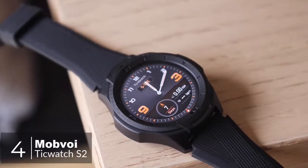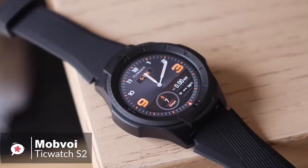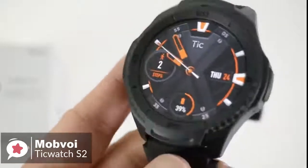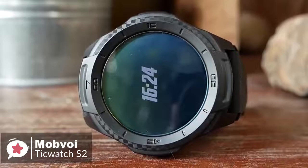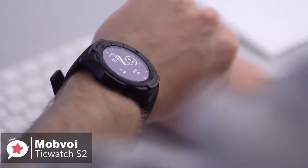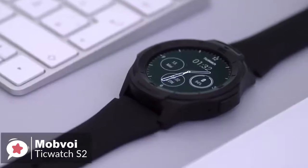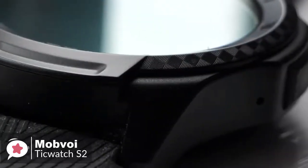At number four is the Ticwatch S2 smartwatch. If you want your smartwatch to take a pounding and keep up with a more active lifestyle, Mobvoi has stepped up with the Ticwatch S2 — a smartwatch that doesn't mind getting knocked or scraped once in a while. Mobvoi has engineered the Ticwatch S2 to meet U.S. military standard MIL-STD-810G, protecting against temperature, dust ingress, and water resistance to five atmospheres.